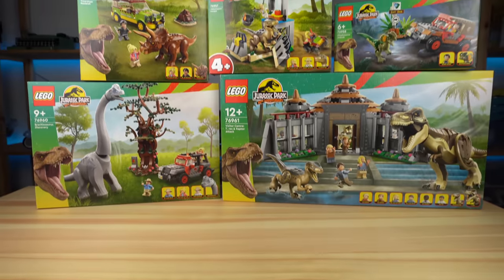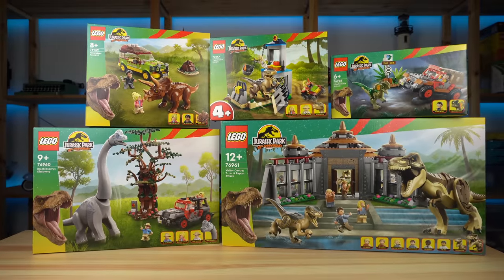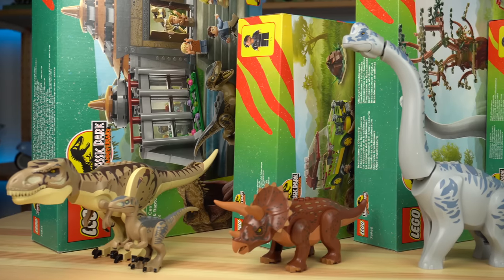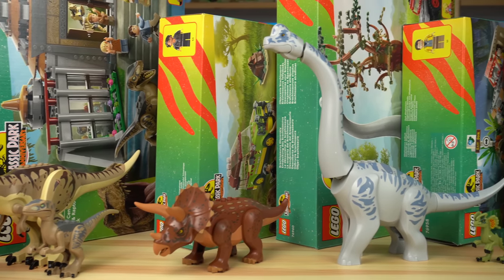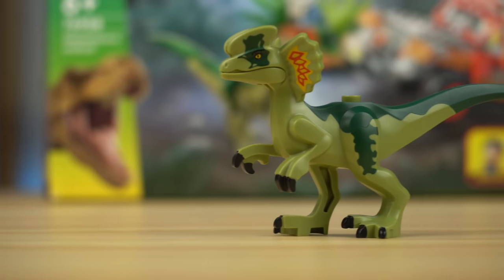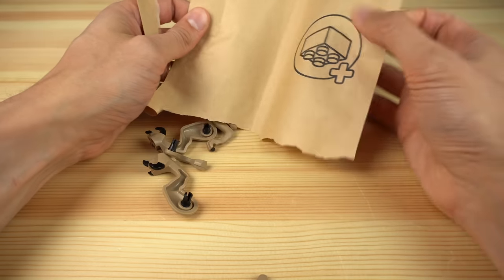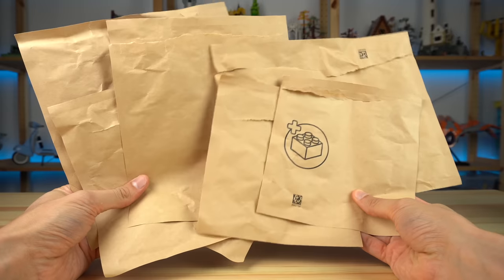I was so hyped about these sets that the first thing I did when I got them from LEGO was taking out all of the dinosaurs from the boxes, even before assembling any of the sets. I was surprised to find that, aside from the smallest one that was loose inside the box, every other dinosaur was packed in paper wrapping, which was awesome to see.